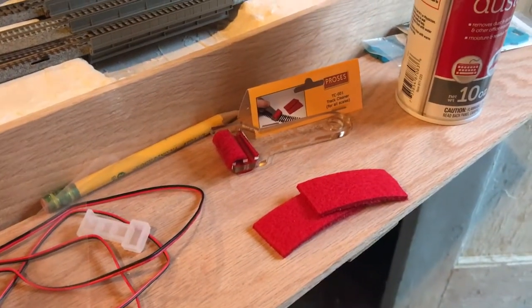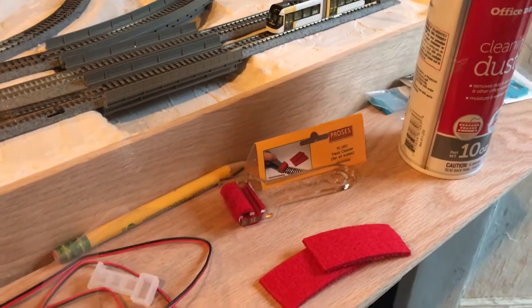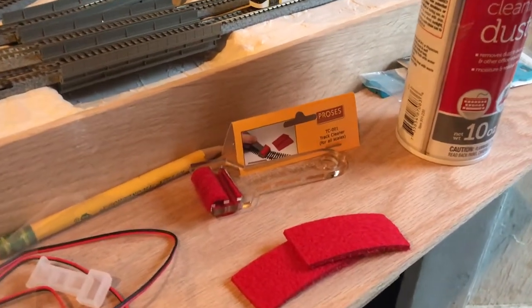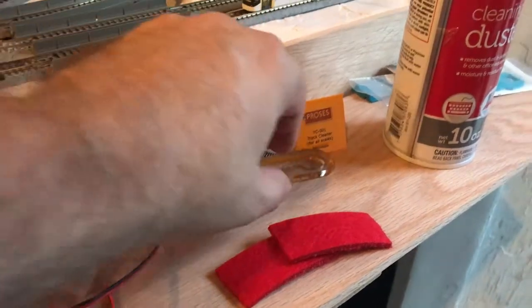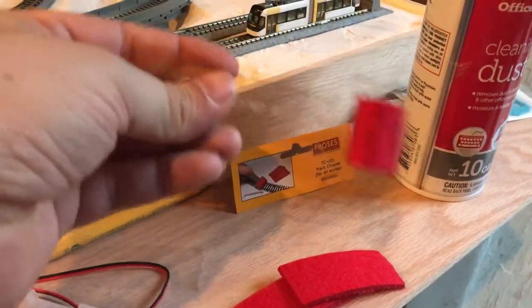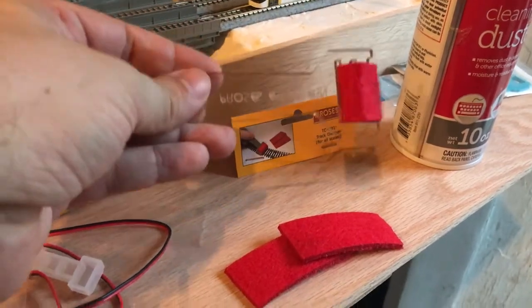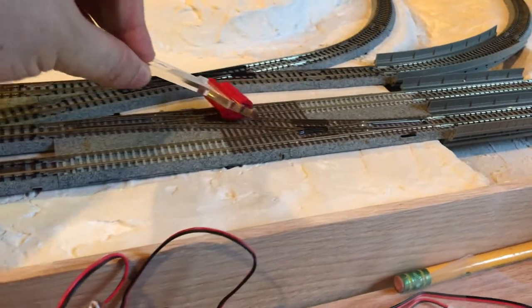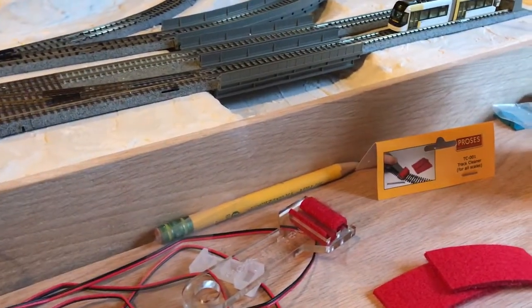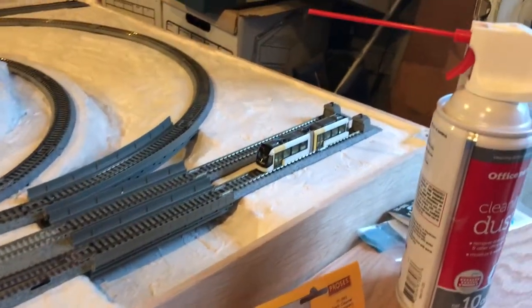The next thing is I've been having some concerns with the track having contaminants on it. I got the Process track cleaner, and it comes with a little plastic holder, some red felt-looking stuff, and two replacement felts. I've just been running these over the track at any place that isn't working, and I've been using it on the entire track.